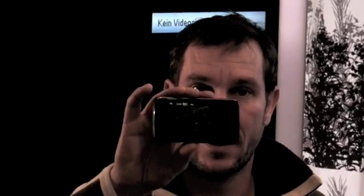For the demo I will show you today we need a N900 and a TV-out cable, which is part of the sales package.